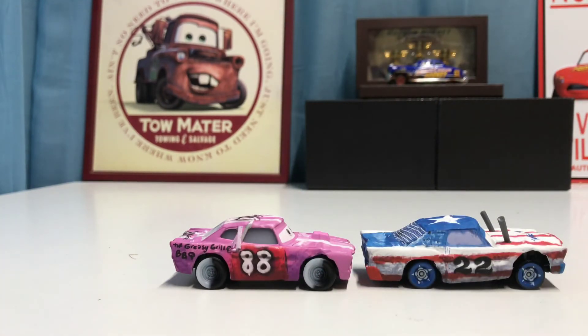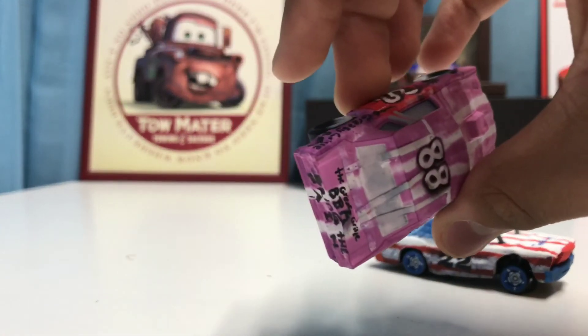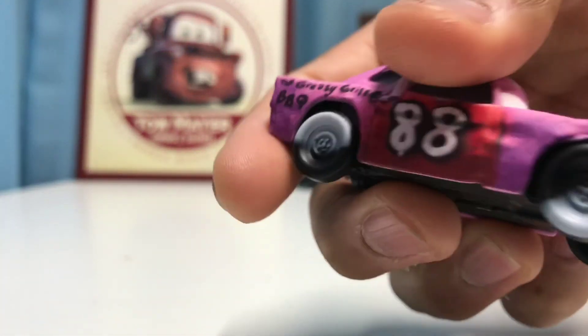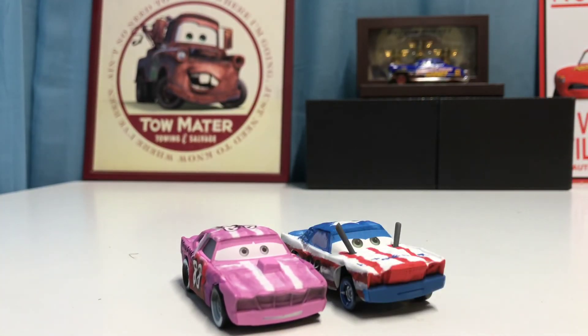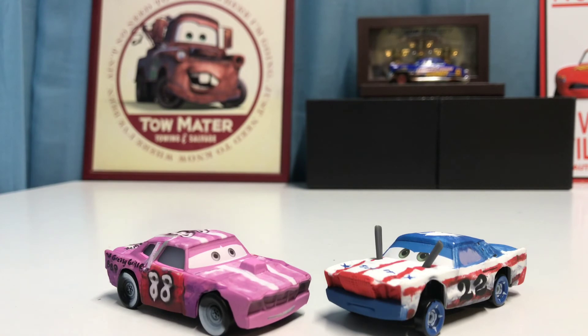They've got many differences — her number is 88, his is 22. He's sporting more of the American patriotic colors while Tailgate has pink and white with a little bit of red on both doors. They look really cool together and definitely fit well as a two-pack. That will do it for this review! Tell me in the comments who your favorite is out of the two — mine is for sure Tailgate. As always, we'll see you guys next time for another review. Hope you guys are having a great break!